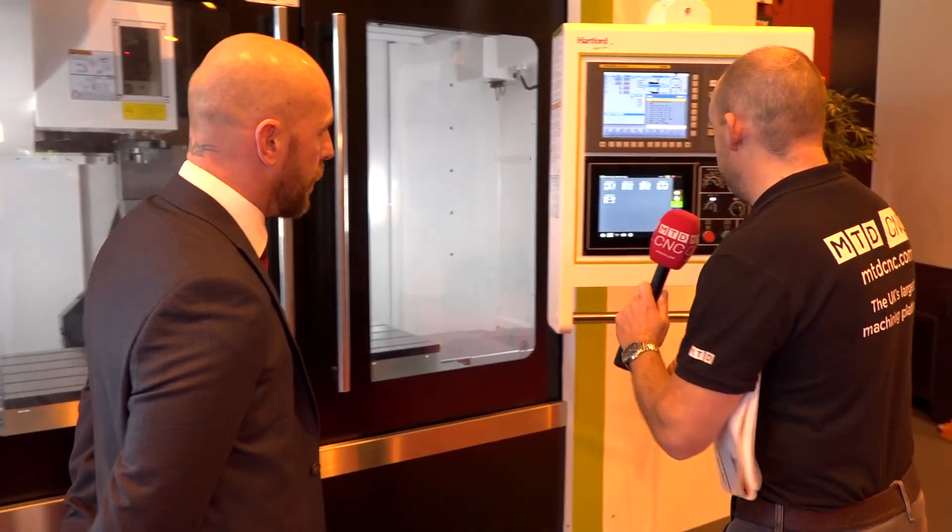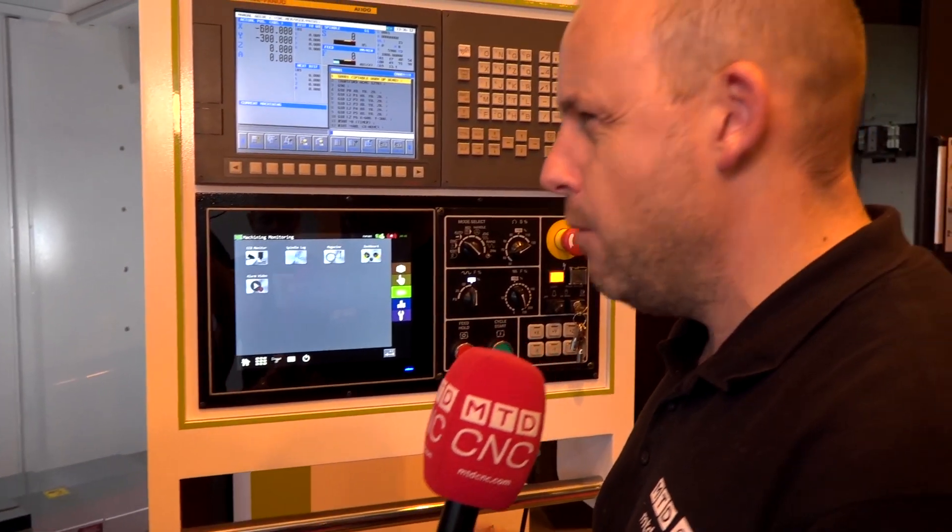This machine is here in stock along with the other ones we're going to look at. I'm just going to have a quick look at this control here. We've got machine monitoring on here. What that does is it allows a better user interface for the operator — rather than flicking through the full fanuc screen, you're just easily on the spindle log. You can see what's happening at that time and any issues previously, including problems on nights or after shifts.